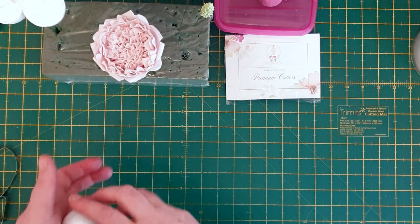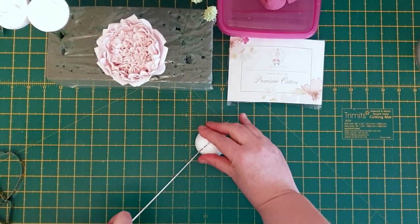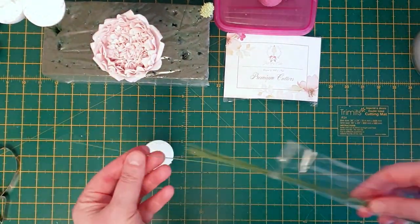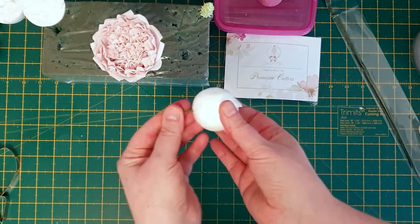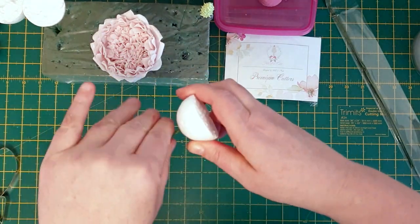Take a five centimeter poly ball and cut it in half. Pick up two 22-gauge wires and place them through the poly ball. Turn the ball over and twist and turn the wire, making sure that it's really tight so the ball doesn't move.